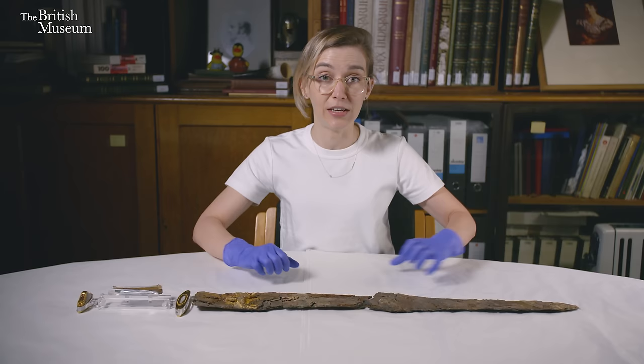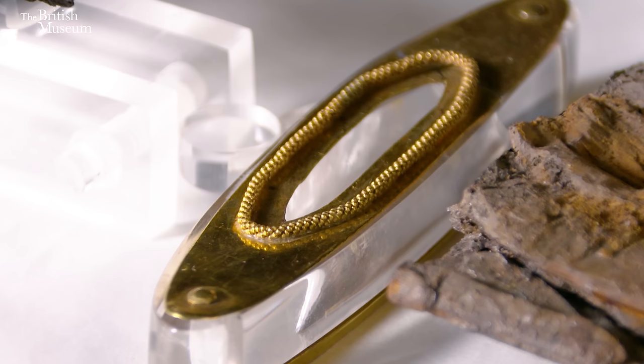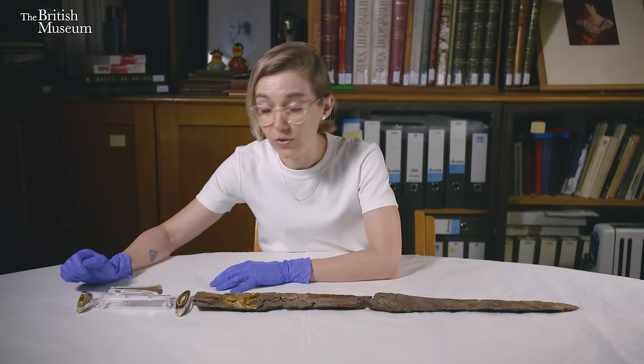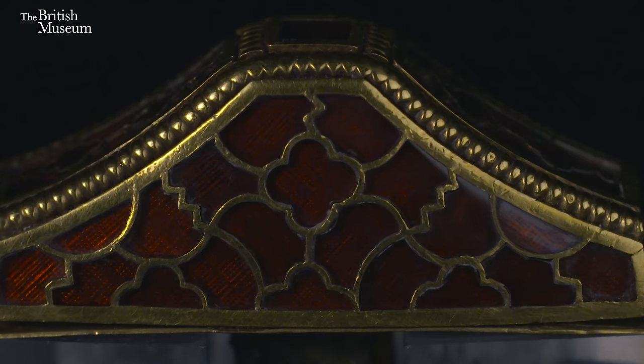Up this end we have the various pieces of the hilt, or handle of the sword — the part obviously held in the hand. Here we have the lower guard plates, made of very beautiful lustrous gold. In the middle we have the grip, the part the hand holds onto, and on this side we have two decorative gold clips. The part I'm going to speak about most today is the pommel cap, which is made from gold inlaid with beautiful red lustrous stones — garnets.